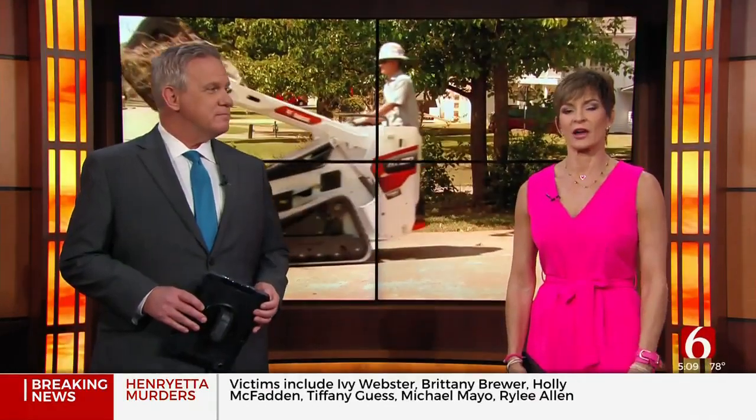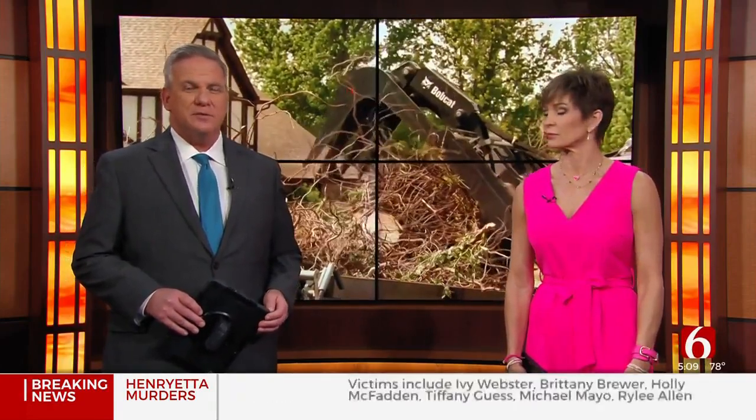A lot of folks in Green Country say they are noticing some of the trees on their property look dead — no leaves and no tree limbs. A local tree service tells News on 6's Jordan Tidwell that last year's dry, hot summer is affecting trees in our area right now.